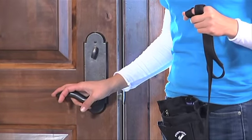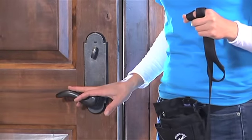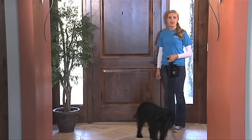If your dog is successful at this, turn the handle without actually opening the door, mark and reward. Gradually work up in tiny steps to where you can get the door fully opened without the dog getting out of position. Should the dog stand up out of its position, immediately shut the door and start again.